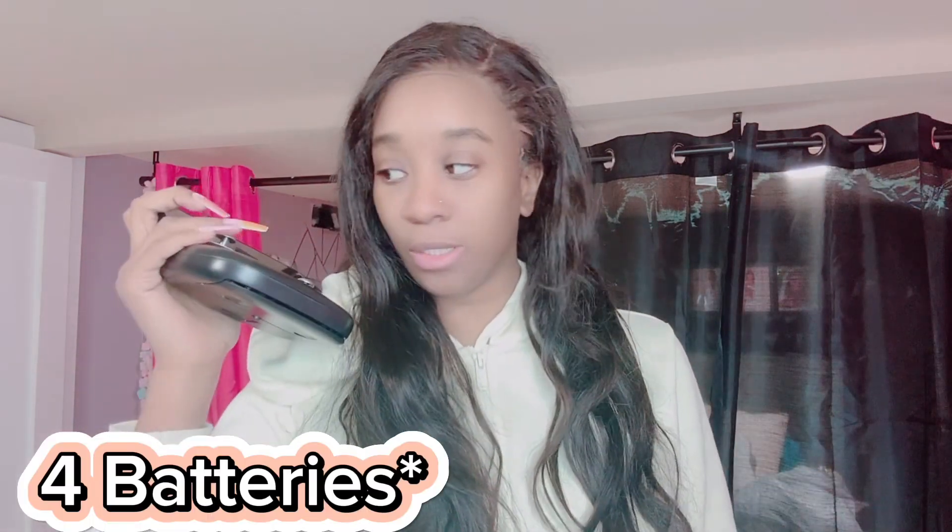Hey guys, I'm back — it's a new day. As you can see, I've unboxed the drone and finally figured out how to set it up. I did have to email the supplier and they helped me, so if you have issues like I did, you can just email them and they'll get back to you. My drone is now fully put together.